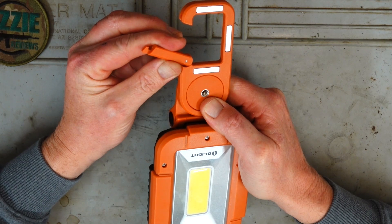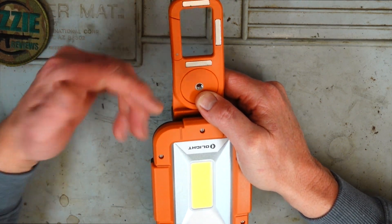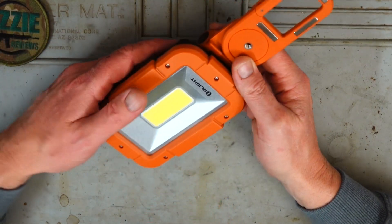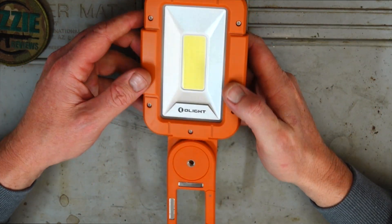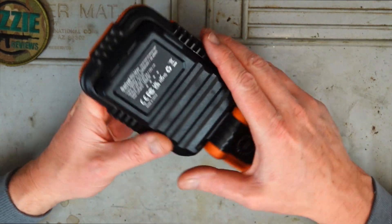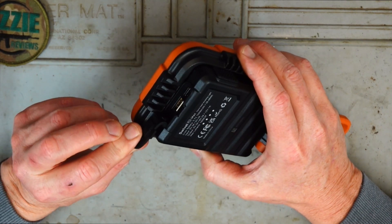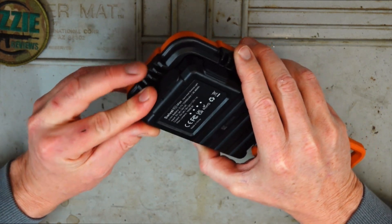We've got a hook here so you can just push that out. We've got some quite strong magnets so you can attach it to various metal surfaces. The light itself is very easy to operate — we've got a single operating button just to the side, and at the top we've just got a rubber flap that encases the USB port.